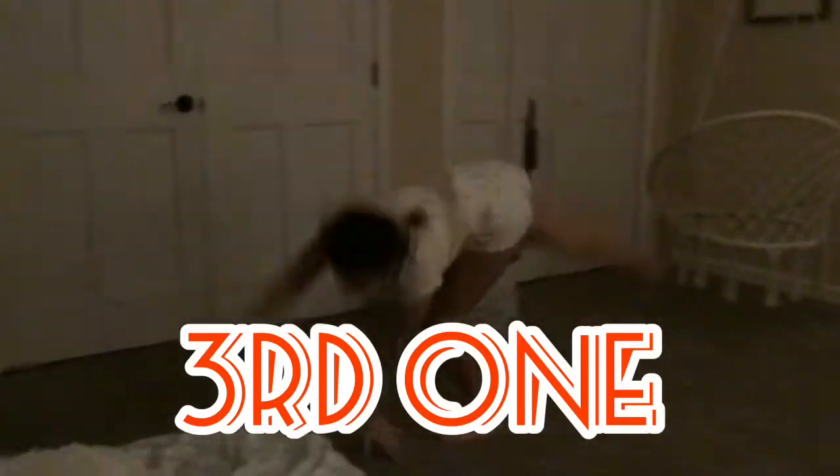Third one is just a cartwheel. I just kind of do them around the house sometimes. They're just fun.